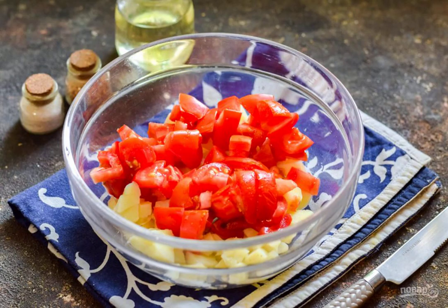Rinse and dry the tomatoes, remove the stem. Cut the tomatoes into small cubes and add them to the potatoes.